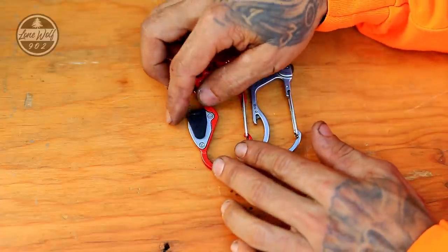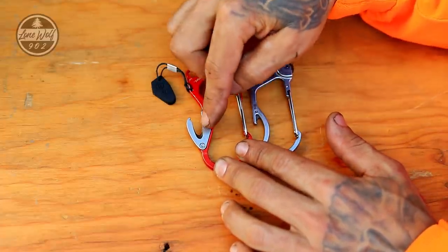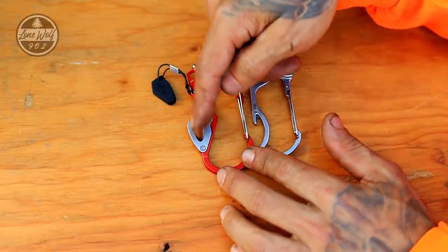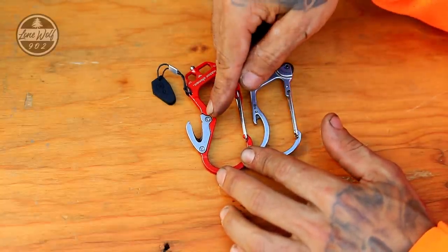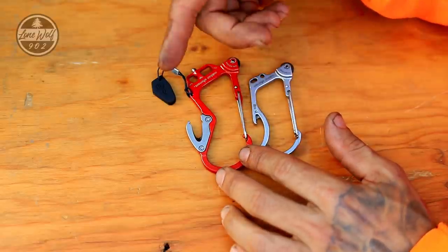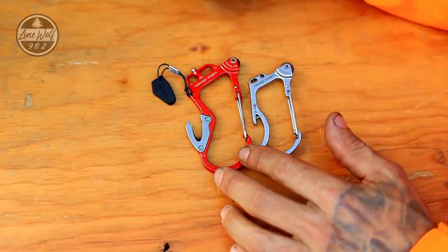And then here, we have this rubber cover which gains access to the strap cutter or the belt cutter. It's also a great unboxing blade too, if you happen to have parcels in the mail. You'll notice that there are two screws that secure this in there, so if you do happen to damage it, you can pick up another one from Outdoor Elements.